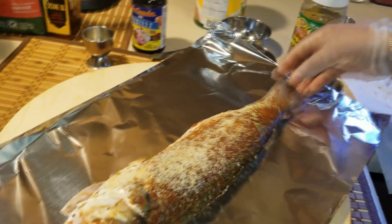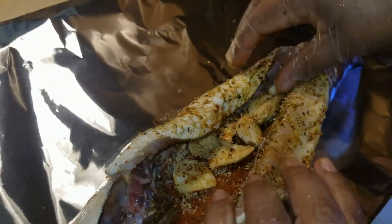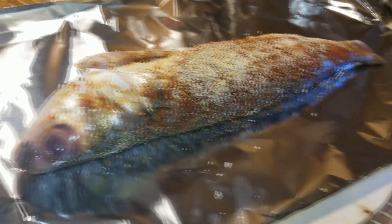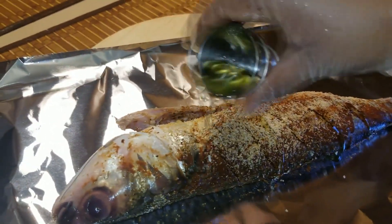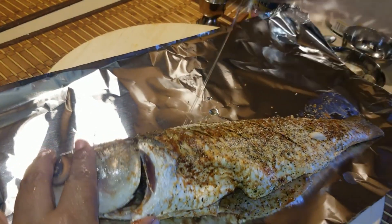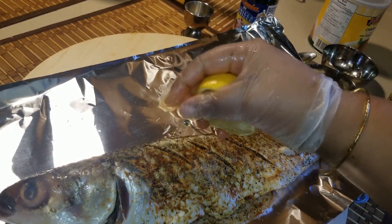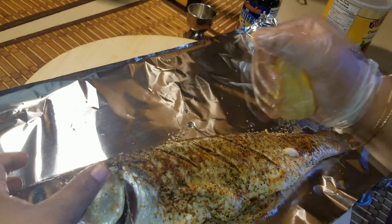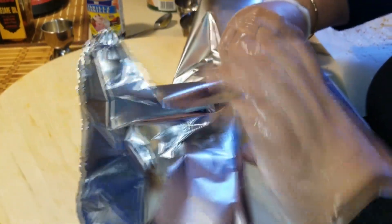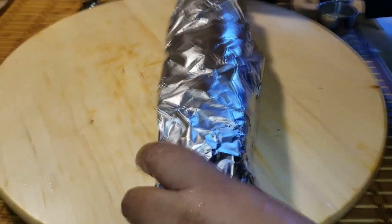We transfer the fish on top of an aluminum foil and we will wrap it up. Before wrapping, we'll add some more seasoning — we stuff the belly with some garlic. We add one tablespoon of olive oil on both sides to keep it moist while cooking. We also add lemon juice on both sides to give it that lemon flavor, then we wrap the fish up in the aluminum foil.